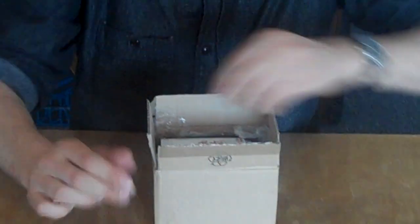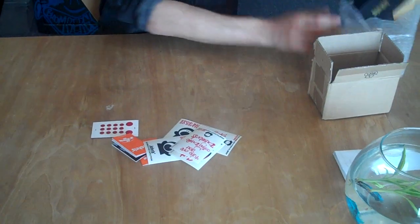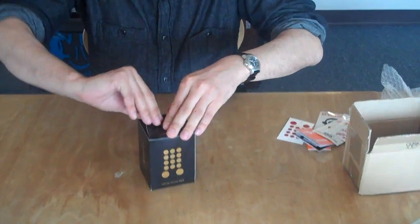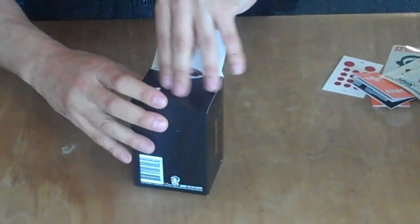And some stickers. Pretty nice. And the phone itself. The usual pleasing packaging. John's sticker.